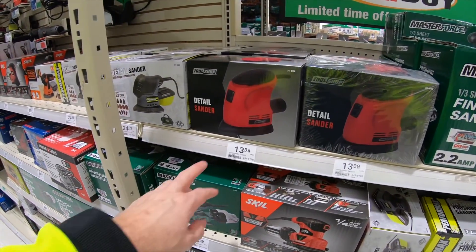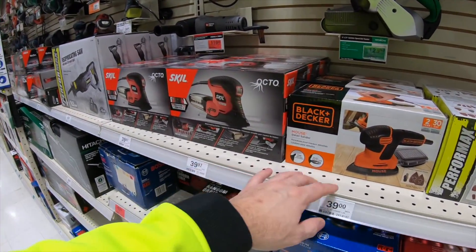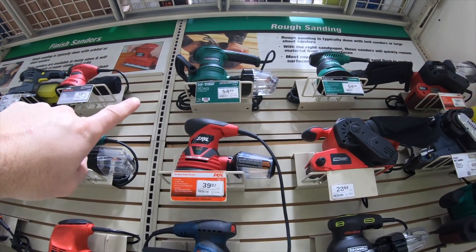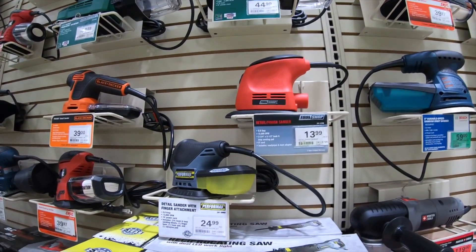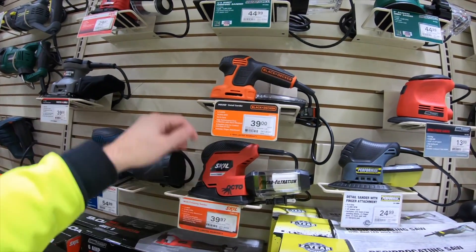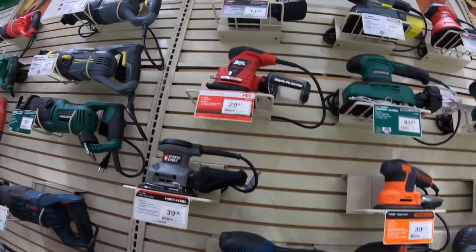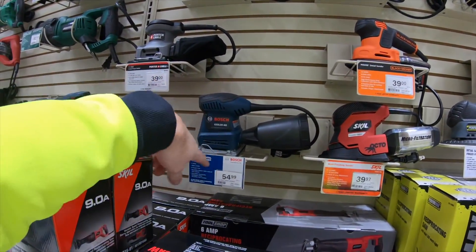Here we have their sanders. You can get into entry level for $13.99 with the Tool Shop. The next step up would be the Performax series, then into your name brands — Skil, Black & Decker. Skil makes a pretty good one, and so does Rockwell. You can go from a belt sander to a sheet sander to a random orbit sander. Master Force random orbit sander is $54 — not a bad price. But Bosch is on sale for $59, so that's the better buy. I don't have much luck with mouse sanders of any type. If you want something to just get the job done, the $13 Tool Shop sheet sander will work. For quality and comfort, look into Skil, then up to Porter Cable, then Bosch — Bosch makes a really good sander.